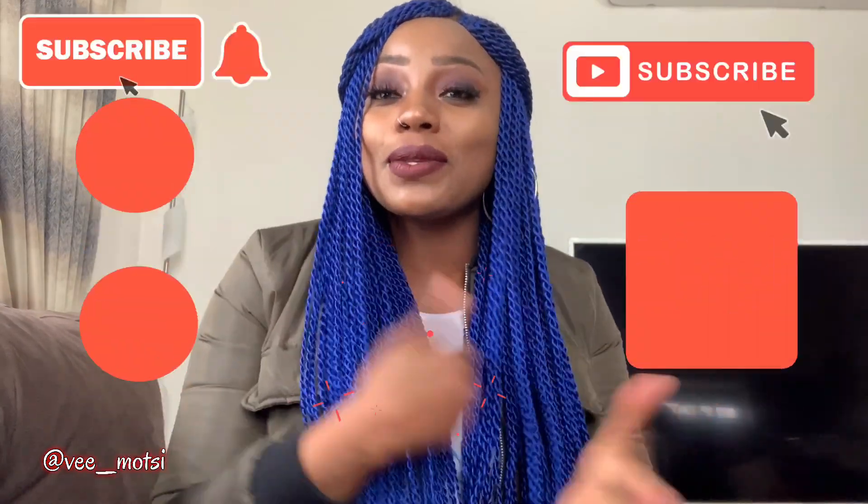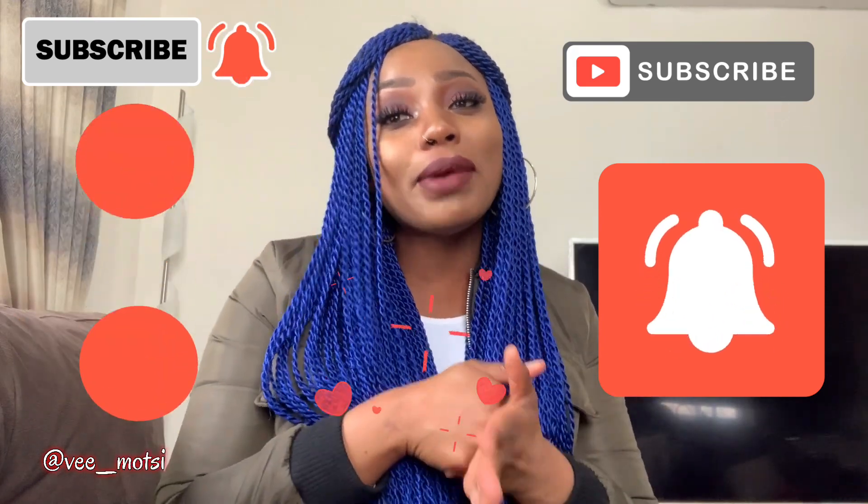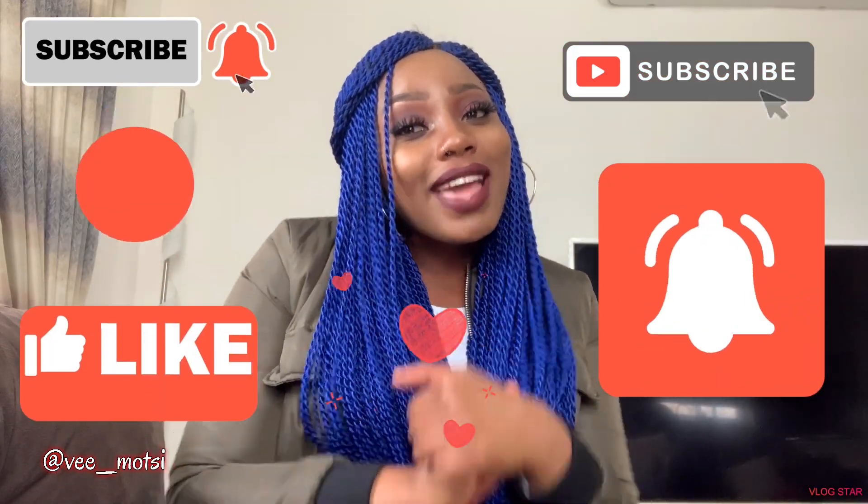That's what I wanted to share. I hope it was informative. I'll check you out in my next video — remember to like, subscribe and comment, and I hope you have an amazing week. Okay, bye!